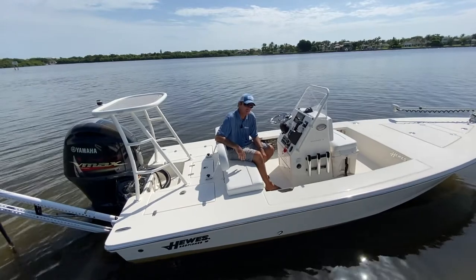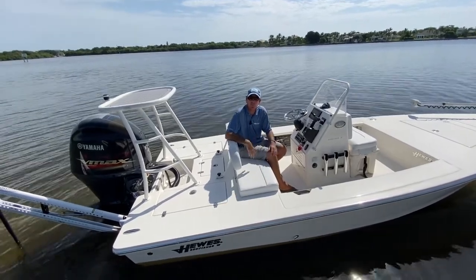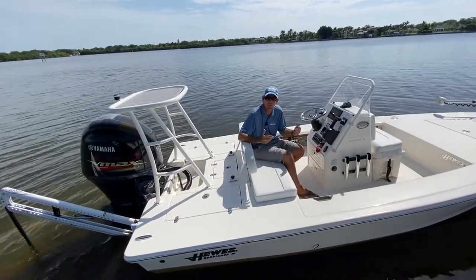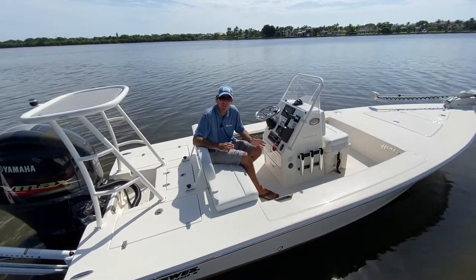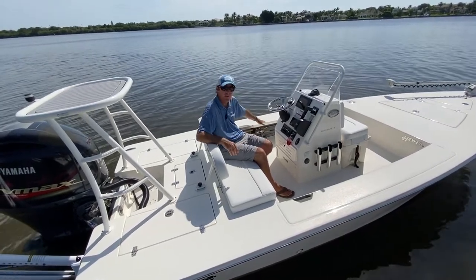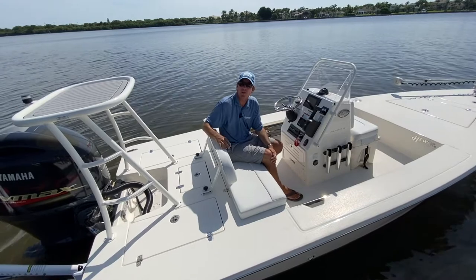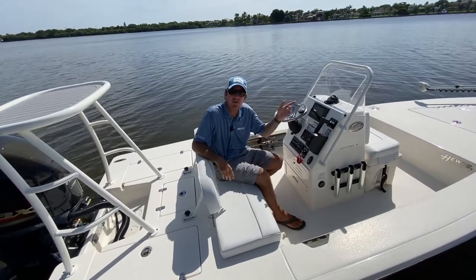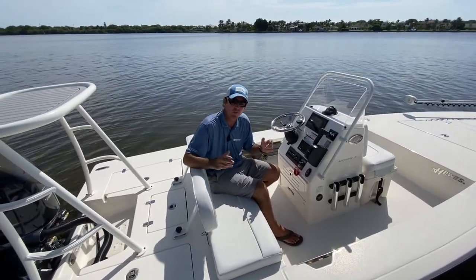Another really nice feature we've added is the ability to color match everything. You can do the hull in two-tone or a single gel coat color — we offer five standard colors and custom colors as well. You can do the console in any color you want, and two-tone or single tone on the deck. All the gel coat can be color matched. In addition, you can color match with the undergunnel SeaDek pads — we offer gray and black or brown and black in a faux teak package. We also offer SeaDek padding for the tower top, and the boat can be optioned with a bow platform that can have that same SeaDek pattern. It all options together and color matching looks really nice.